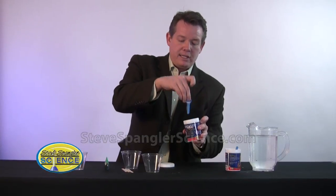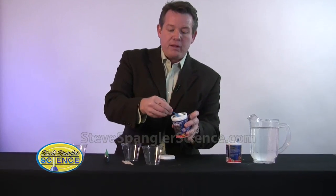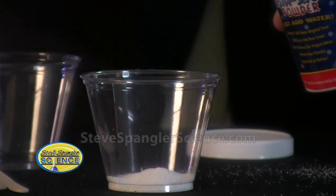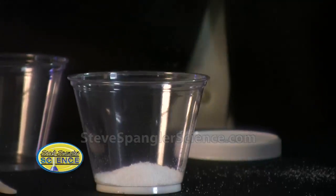Here's what I want you to do. Get some of the insta-snow powder — this is the powder that when you add water it'll fluff up like snow. You're gonna use just three or four scoops. That's probably perfect right there.